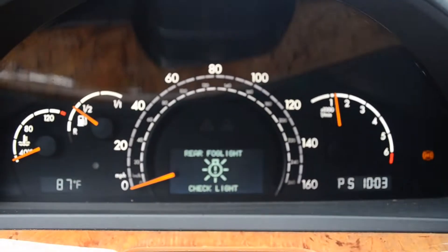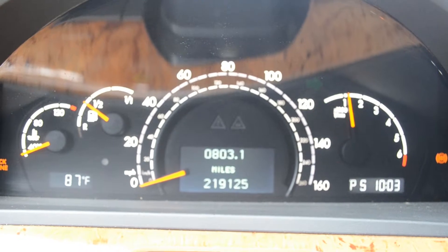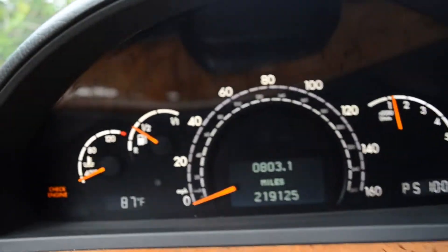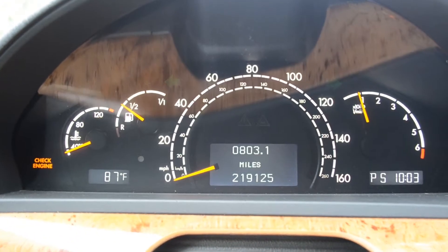This is what happens when you have LEDs — the car doesn't read them, so it says they're all malfunctioning. And the check engine light I have on is because of an O2 sensor, I believe. So it's nothing actually wrong with the motor itself. It's a very simple fix.